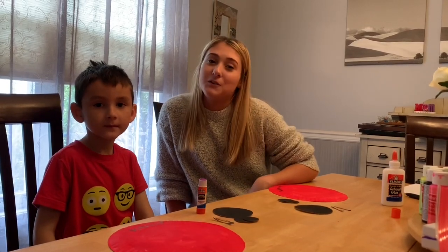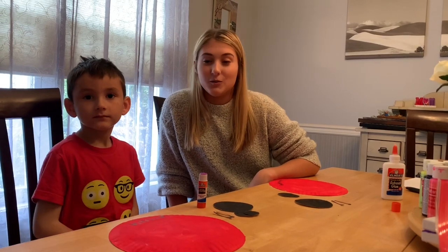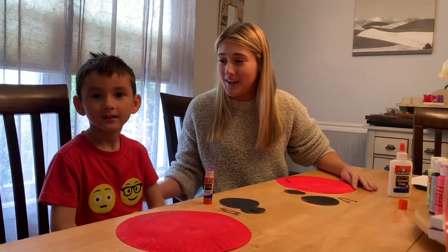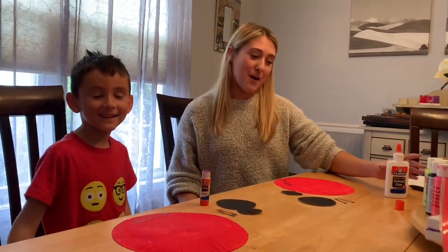Hi everybody! This week we're talking about Eric Carle and we read the book The Grouchy Ladybug. So today we're gonna make our own ladybugs. I have my brother Brendan to help me — say hi! And he's gonna be doing the art project with us.